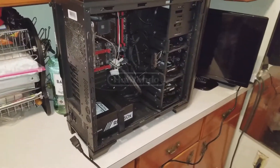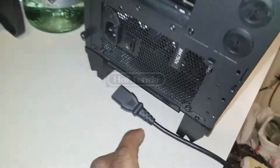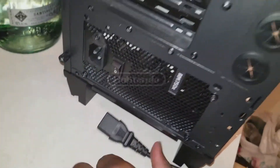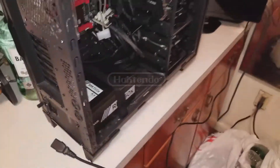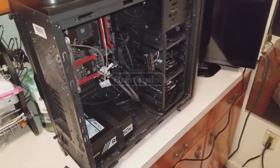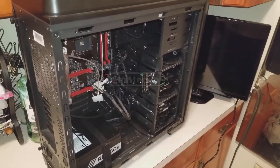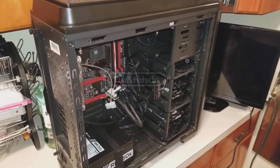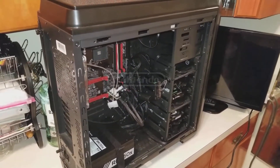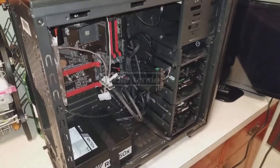Before attempting to do the paperclip test, make sure that your power supply is fully off and is unplugged. What the paperclip test does is it basically tests your power supply to see if it's dead on arrival — DOA.